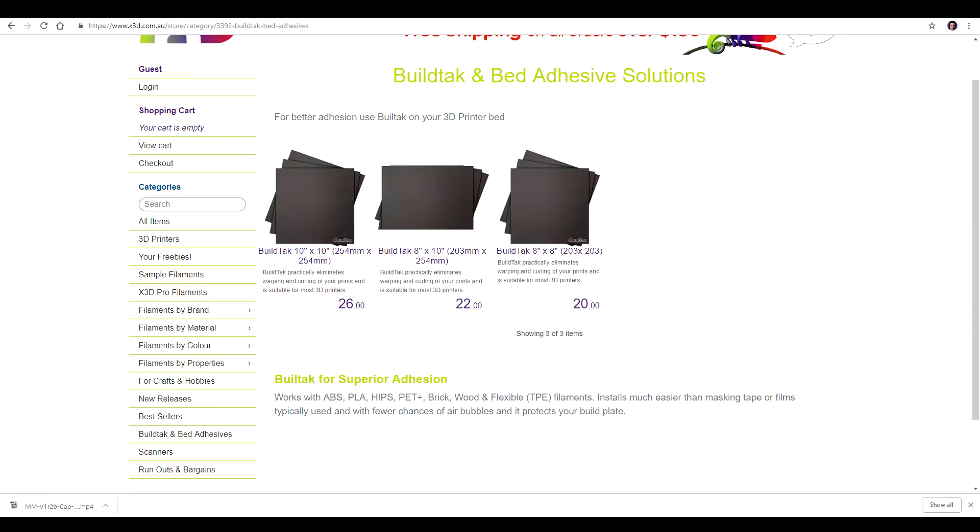The BuildTac surface is going to wear out — it is a consumable — but it's a lot easier to buy and readily available from a lot of places online. I've found genuine BuildTac excellent for a range of different filaments, and one of the great bonuses of this system is that you can go all the way up to 120 degrees, whereas with the Easy Peelzy and the Creality equivalent it only goes up to 80.